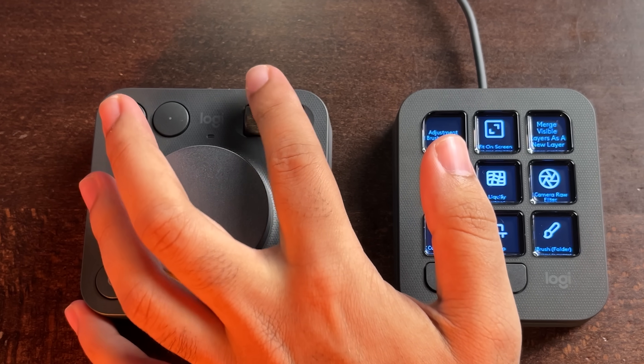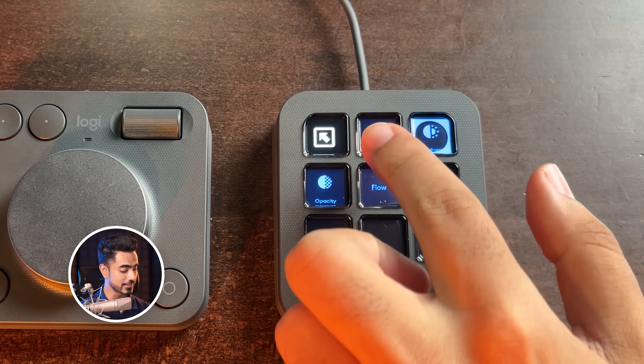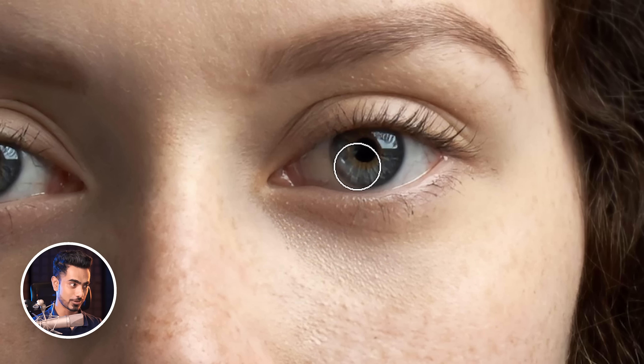All you have to do is zoom in with this roller, then click on this button to automatically select the adjustment brush. You can control the size and the flow with all of these buttons. Click size, and then as you move the dial, control the size with that.